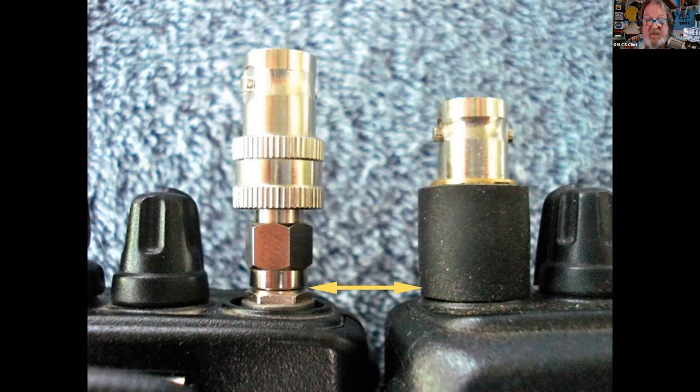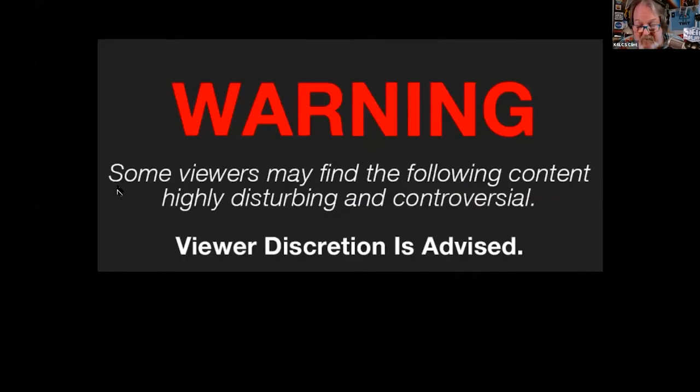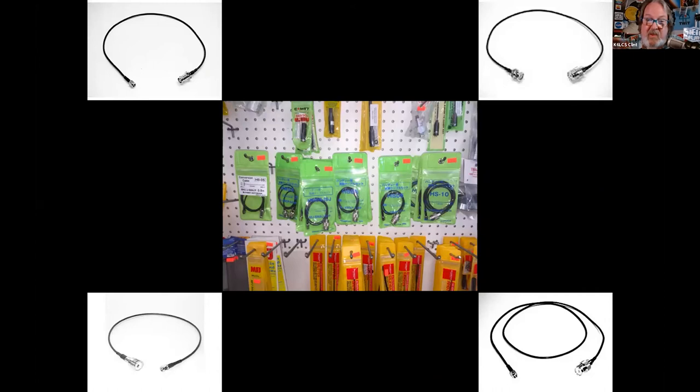I've seen N and PL adapters down to SMA in the field — that just scares me. Don't do this to the radio, don't do this to the hobby. Don't let your local reporter say 'this is why they call it amateur radio.' Each adapter is a third of a dB loss if they're even making connections. Ham radio outlet or your hamfest will have little jumper cables for you. Ask a friend with the same model which adapter they're using.